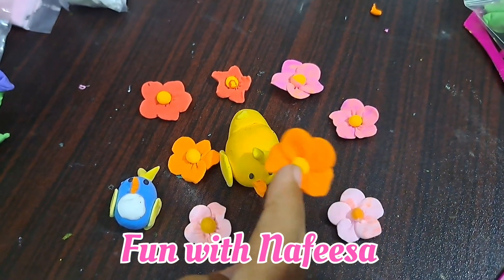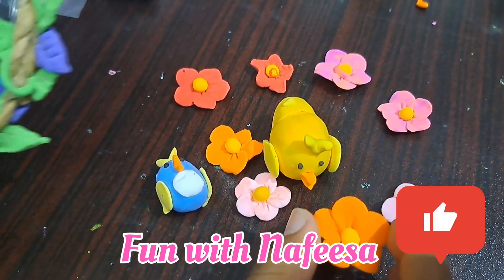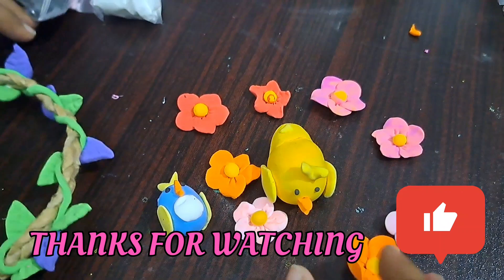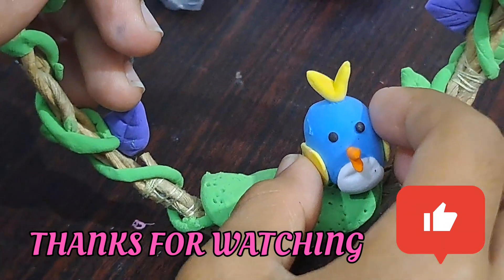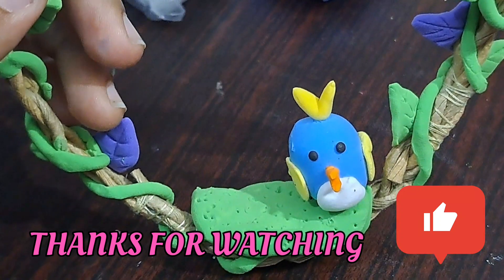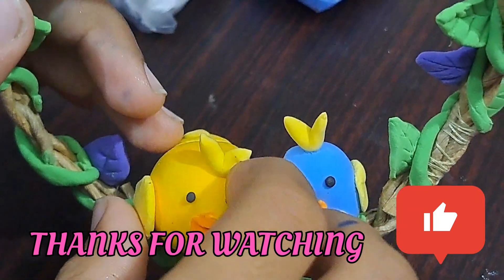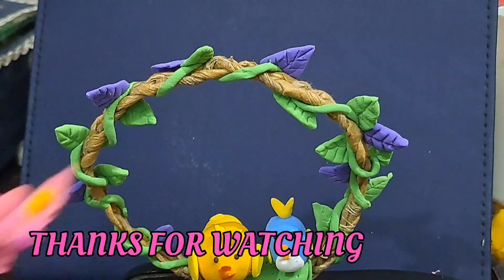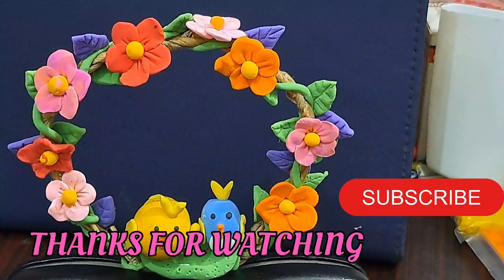How beautiful, I have been ready. So now I have made all the flowers and now it's time to add them. Put the flowers on the top, I will put on the glue. I am putting it on the glue and the other one, so now I will put the glue on it the other way.